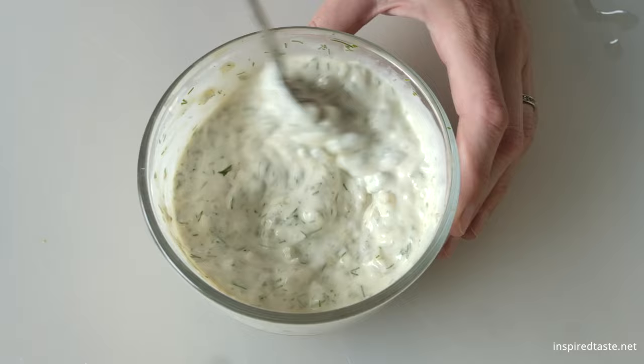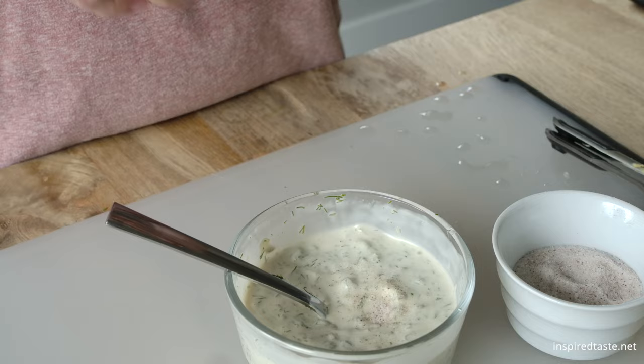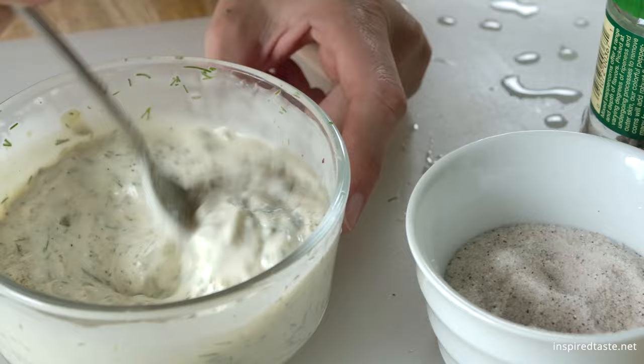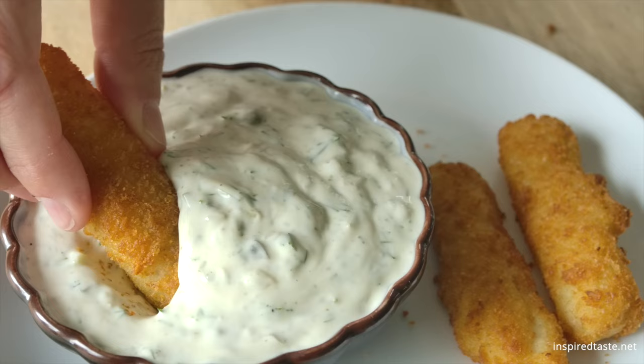With everything added to the bowl, give the sauce a good stir. And finally, season with salt and pepper. And that's it — simple, quick, homemade tartar sauce. It's creamy, ultra-flavorful, and gets even better over time. Enjoy!